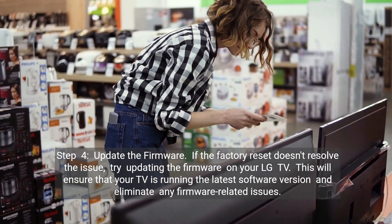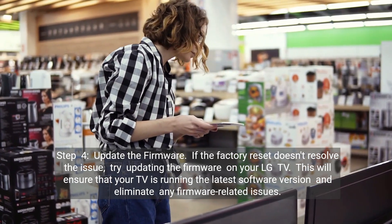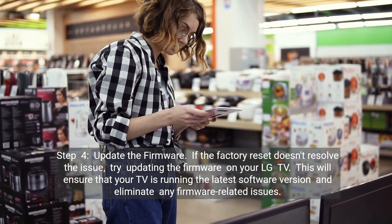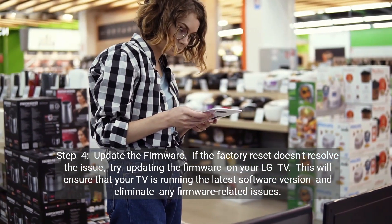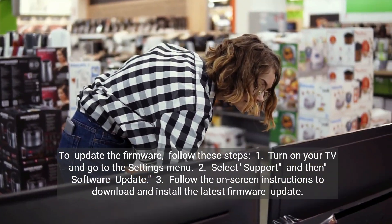Step 4: Update the firmware. If the factory reset doesn't resolve the issue, try updating the firmware on your LG TV. This will ensure that your TV is running the latest software version and eliminate any firmware-related issues. To update the firmware, follow these steps.